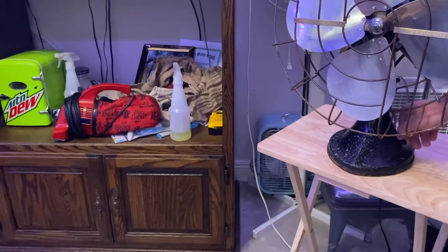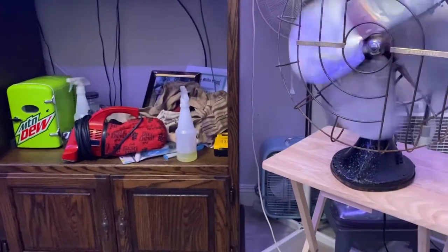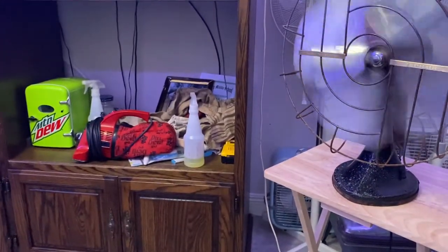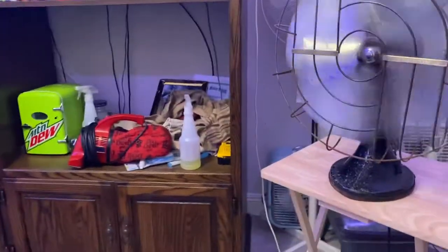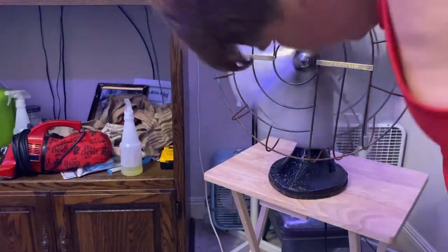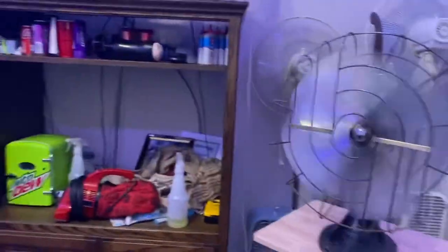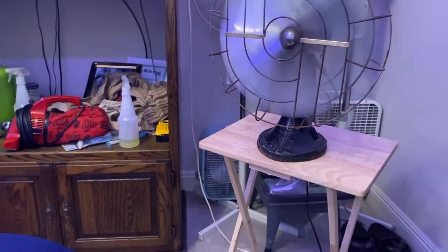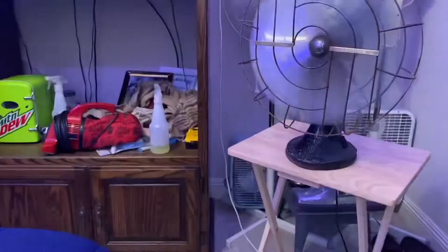Without further ado, let's turn this beautiful thing on low. It does oscillate now, so there goes low. It's pretty quiet now and it's actually moving more air now.